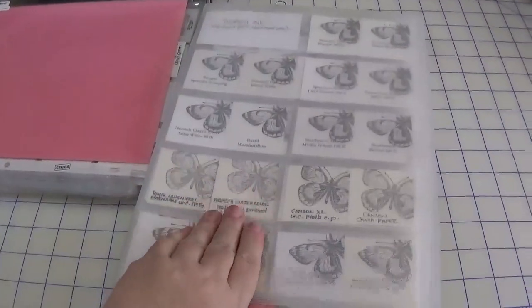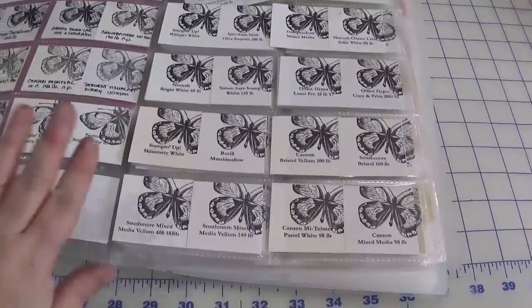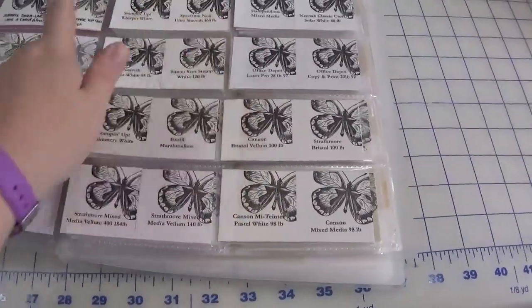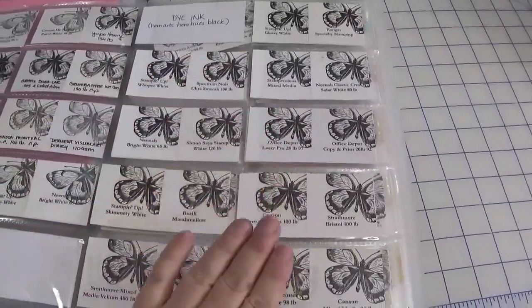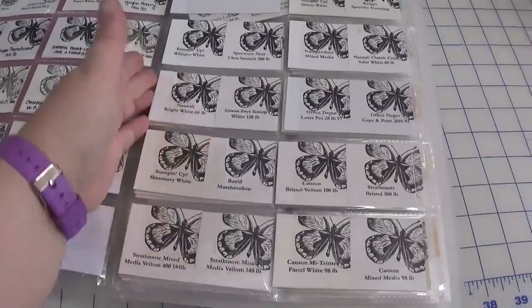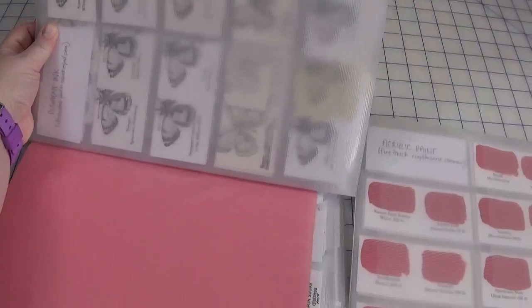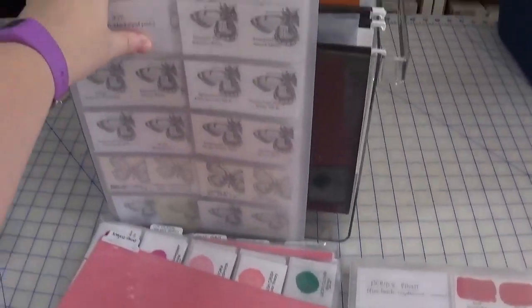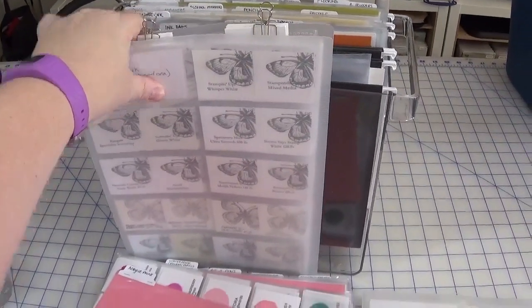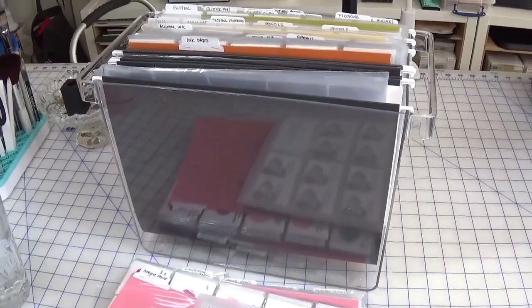I did have these containers here that have samples of different mediums on different types of paper, which I find extremely helpful when figuring out what I want to use. The only problem is these slide out really easily, so I might have to put a glue dot on them to prevent them from falling out. But these are actually too wide — just a hair too wide — to fit in the bin. So I'll just stack them up this way in the bin and call it done. I only needed one bin, so the other will be a spare, and who knows, maybe my beloved mixed media will end up in there yet.